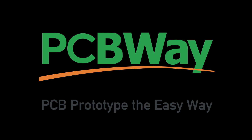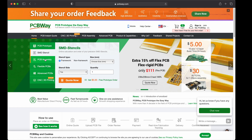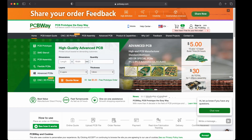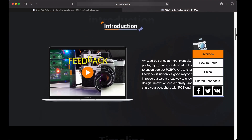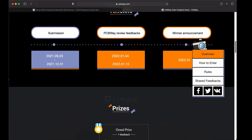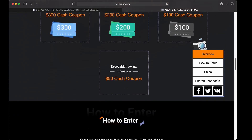With the build done, let's talk about today's sponsor, PCBWay. PCBWay is for all your PCB needs. They can do advanced PCBs as well as CNC and 3D printing if you need. They also like to know your feedback after you place an order — all you have to do is submit your feedback and you can win some great prizes. Make sure you submit it on time. The link will be below in the description. I want to thank PCBWay for sponsoring this video.